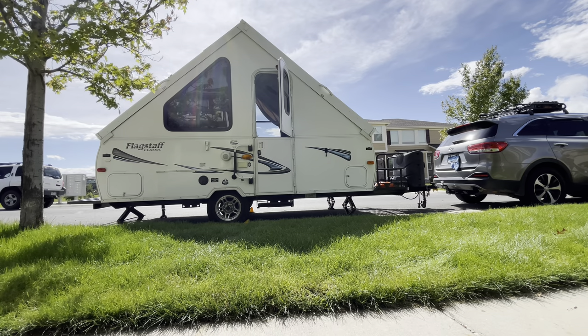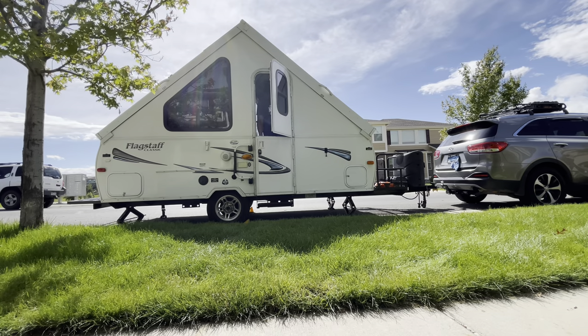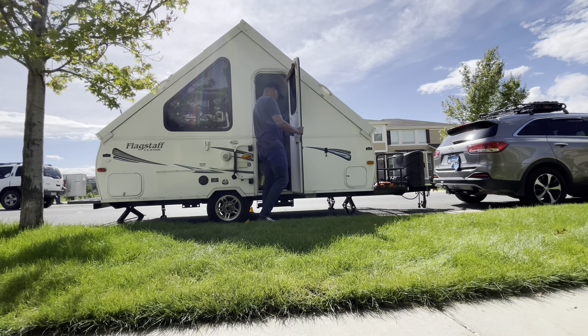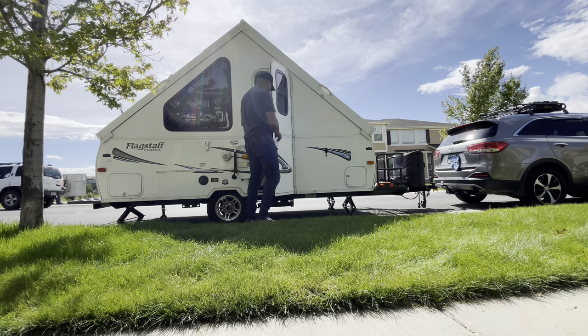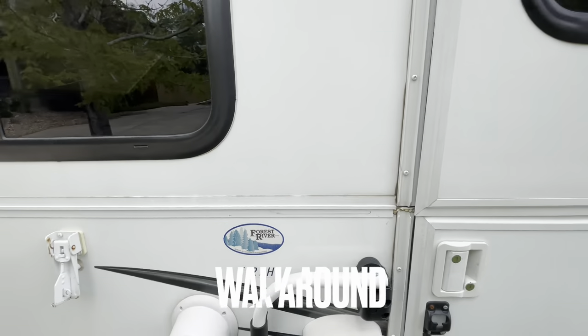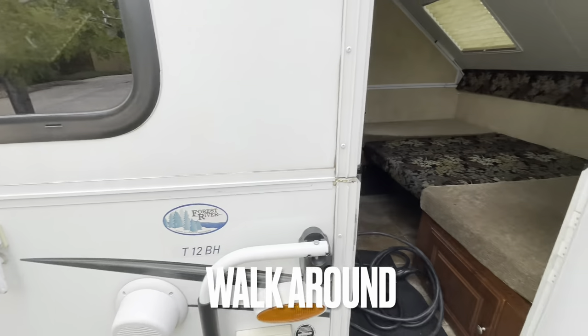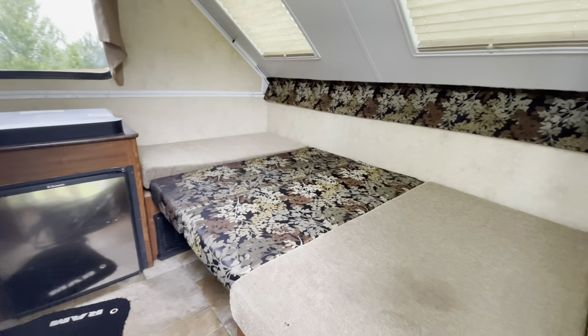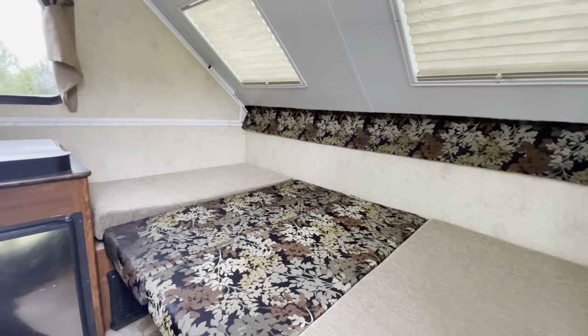I showed her the video on YouTube — watched it a couple times — where a lady from the actual dealership or manufacturer was putting it up and down. The weight of this is about 1,900 pounds, and probably about 2,400 pounds actually loaded. It has a 20 or 26 gallon water tank in it.